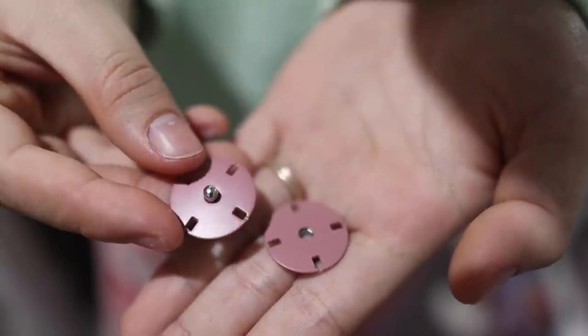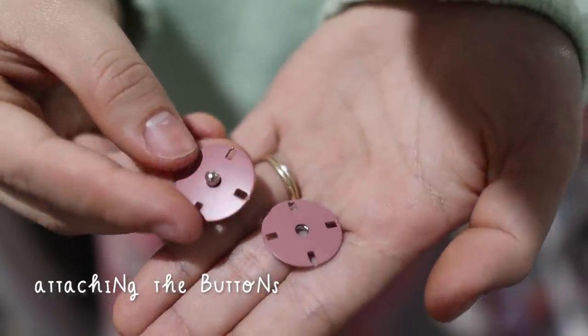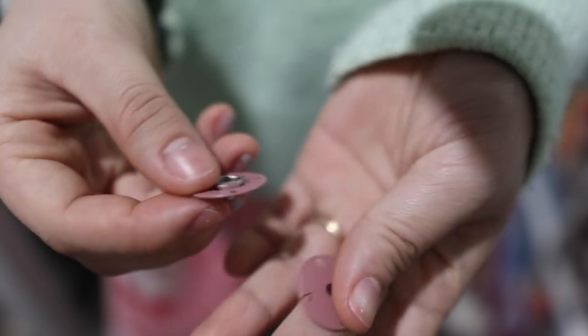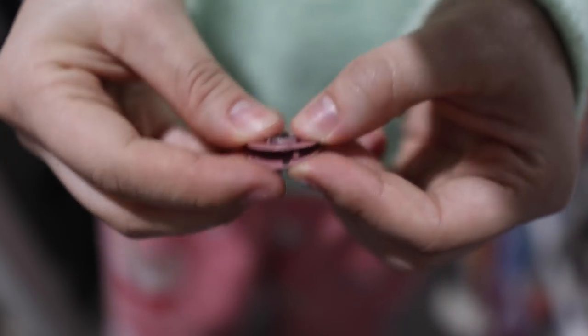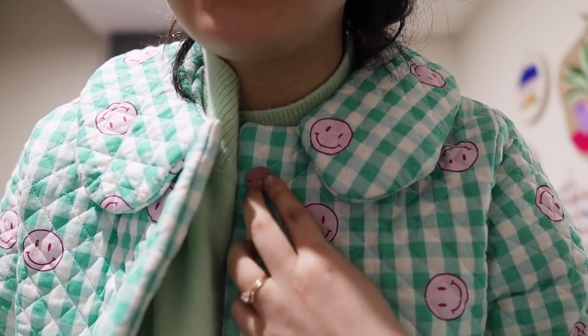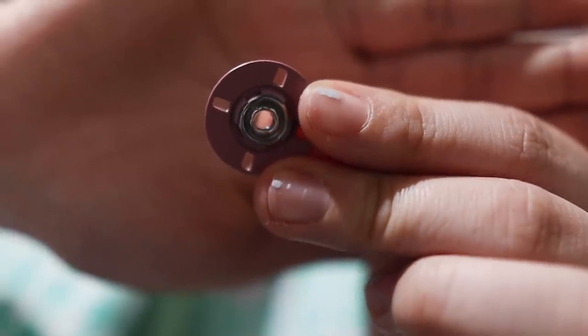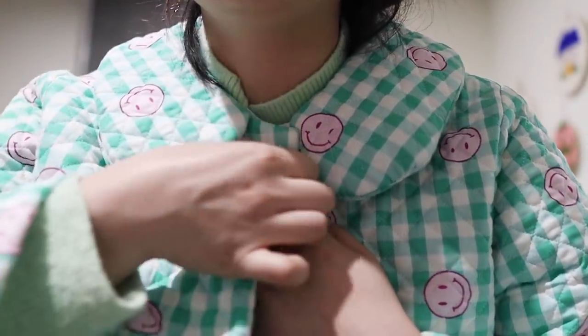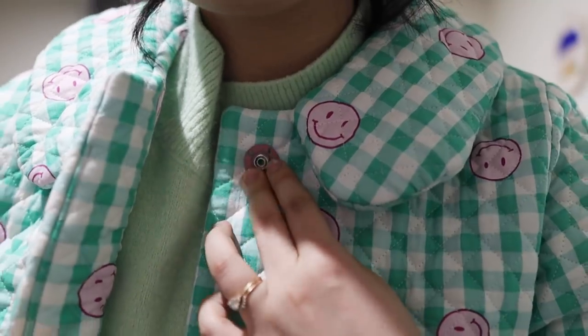I've got these snap buttons that I want to put on my jacket because I think it's too thick to put buttonholes in on the machine - I already broke two needles trying to sew through that. I'll mark where the button should go - this part should go on the part that's behind - and I think I'll just have to hand sew these on.